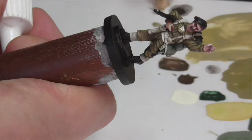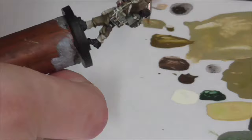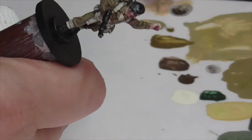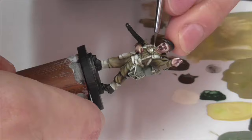For the blouse I base coated it with Khaki like everything else, then highlighted it using Vallejo Iraqi Sand followed by a mix of Iraqi Sand and Ivory, going for a really light, tan, fleshy shade. You do want to finish with a lot of Ivory, though, because otherwise it might look too much like skin — and that's definitely not something you want when it's right next to his neck and face.